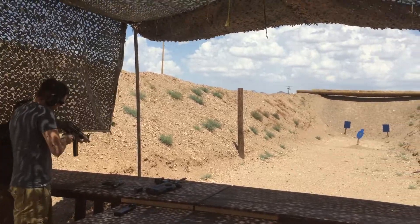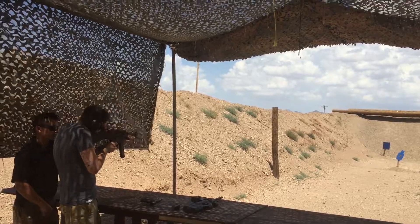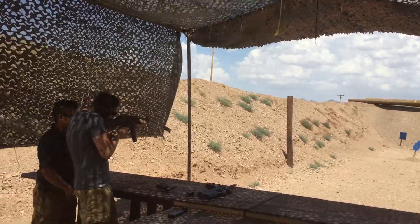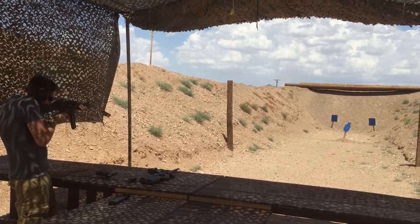Get in the pocket of the shoulder. And your cheek down. Do you see right through that little hole? Down right in the middle, the front post. Alright, put it on your target.